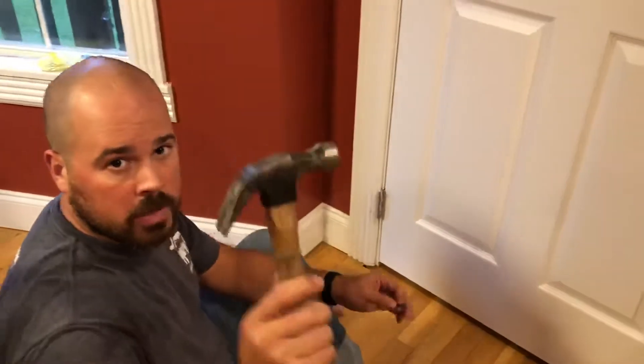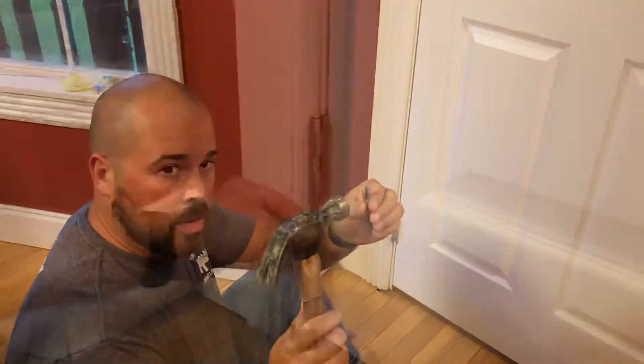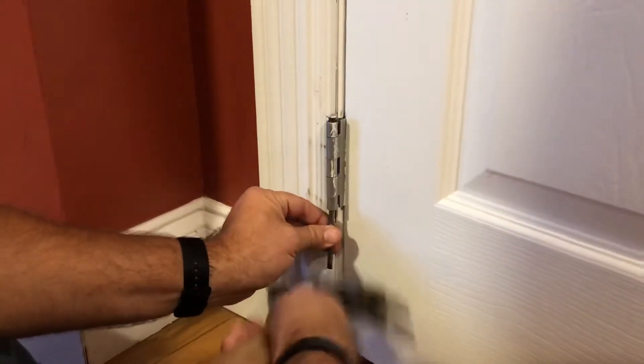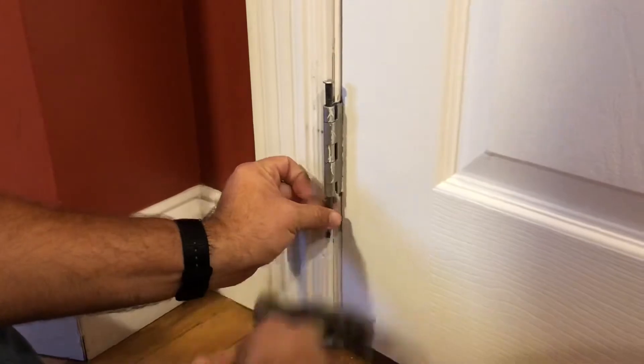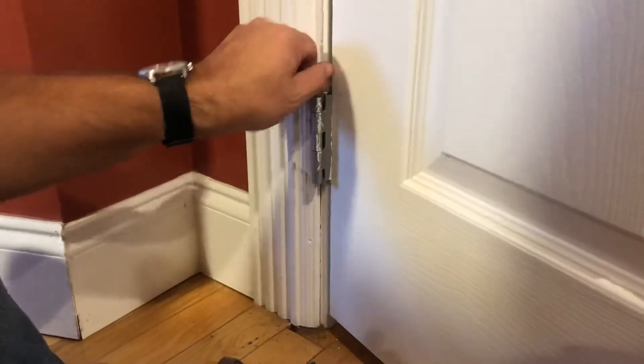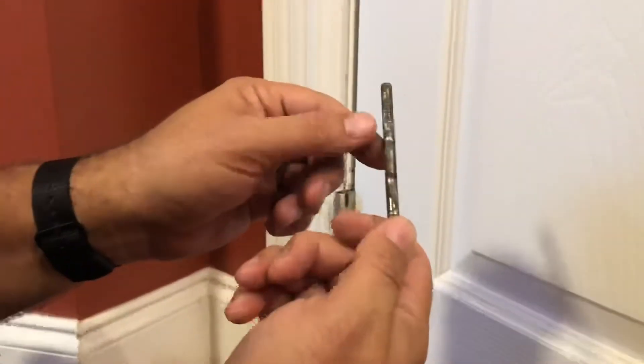All you need is a hammer and something to punch the hinge pin out with. Sometimes you may have to open the door a little bit and wiggle it. There we go — see how dry and dirty that is? That's what's causing the squeak.